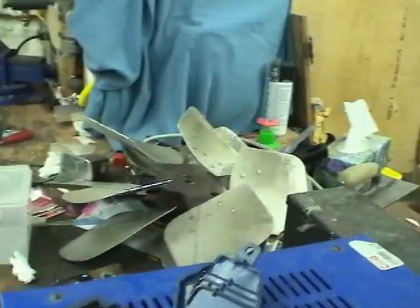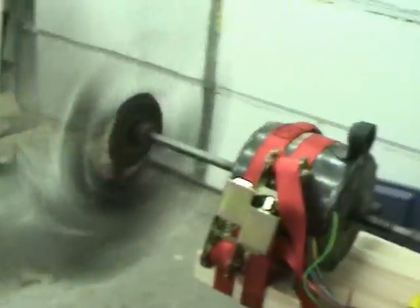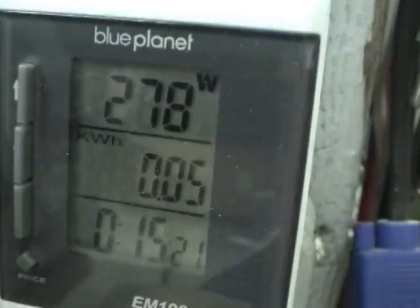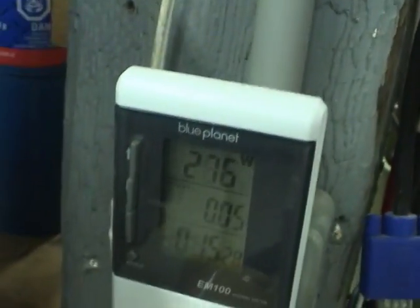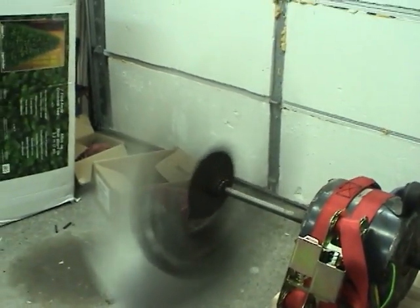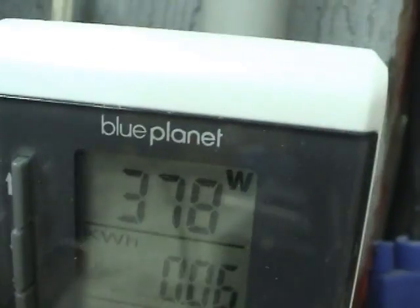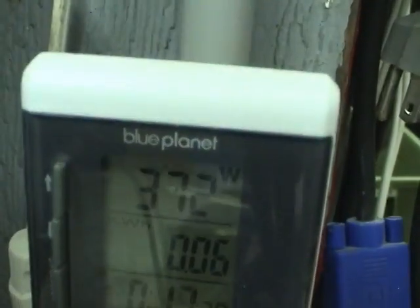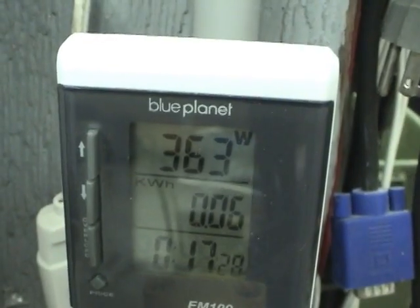Let's also take a look at the power consumption. I'll do it for this one, then redo it for the other blade. The big blade was about 400 watts minus the 25 watts drawn by the variac. This one is drawing about 280 watts, so about 255 watts actually drawn by the motor. And this one is about 100 watts more than the other at about 340 to 350 watts.